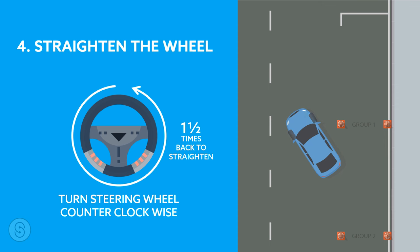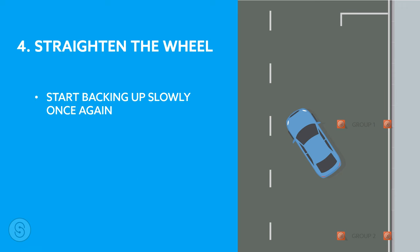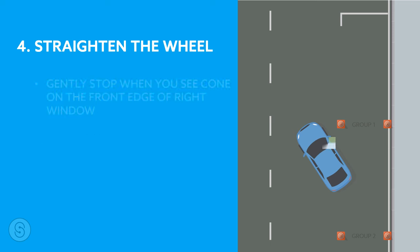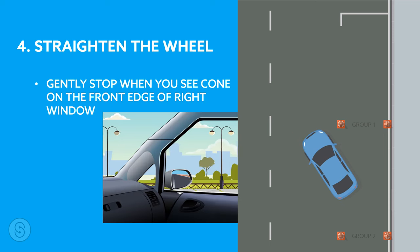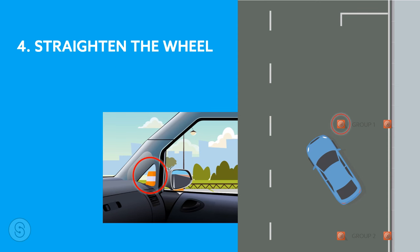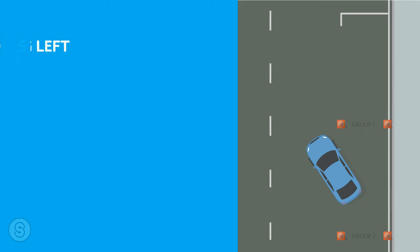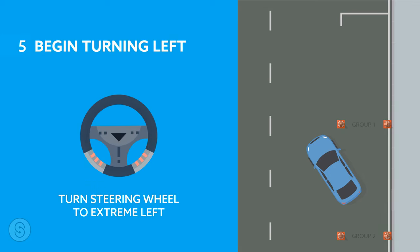Number four: straighten the steering wheel. Straighten your wheel by one and a half turns counterclockwise. It is important to pay attention to the steering wheel because this can change the whole scenario. Once you have straightened your wheel, quickly start backing up again very slowly. As you are maneuvering your vehicle, continuously check all mirrors. Now look for the left cone of group one on the edge of your right window. Once you see the cone, put on the gentle brake and stop the car.